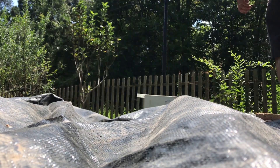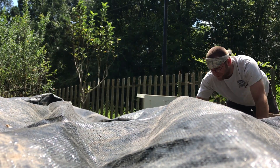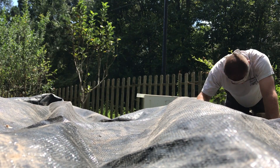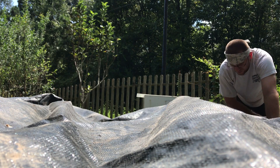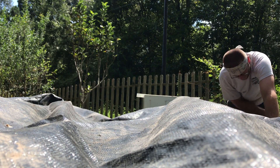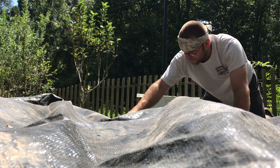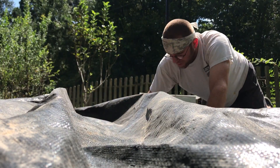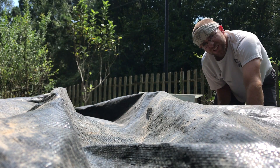Well, another one of those days — by those days I mean those days where I should be doing all sorts of other more constructive things, but I get distracted. In this case I am covering all of my garden beds with this black fabric to essentially solarize them. I don't know if it's essentially or actually.